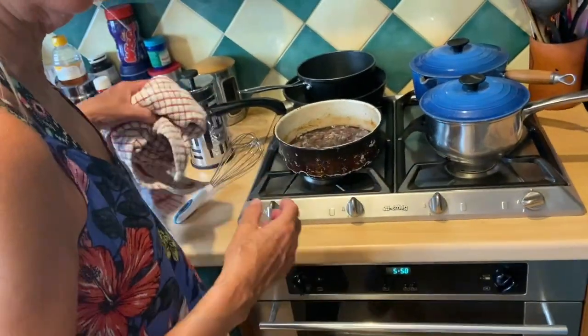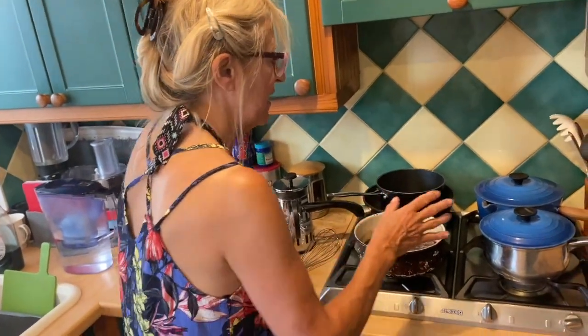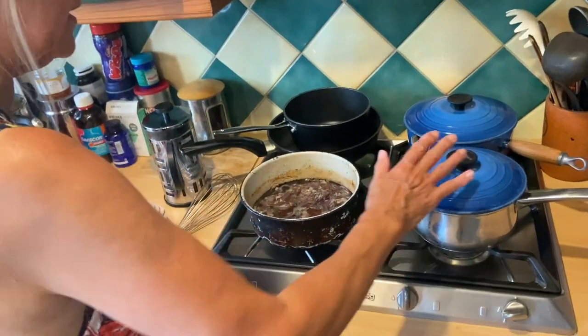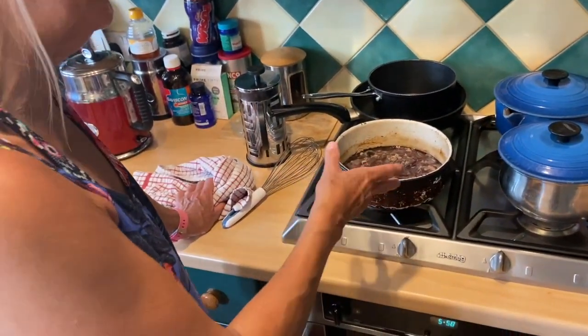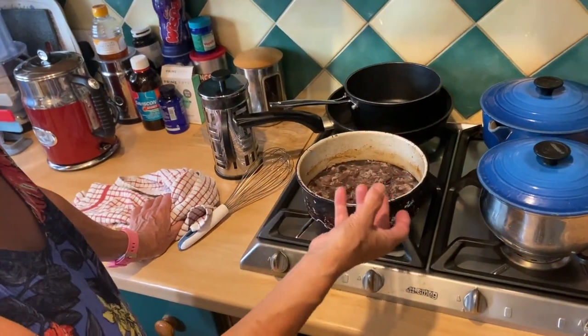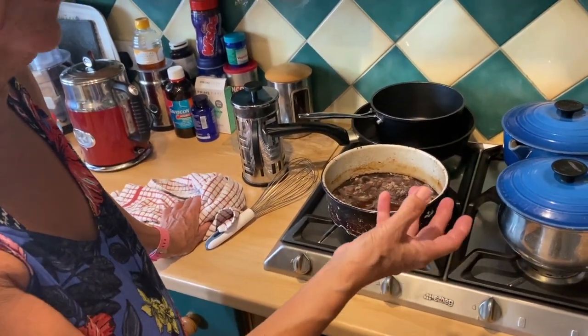That's going to sit there and get a little bit crispy, nice color to it. In the meantime I'm boiling up the vegetables - we've got new potatoes, we've got green beans. I'm going to add some of the water from the potatoes and some of the stock from the green beans into the gravy when they're ready.